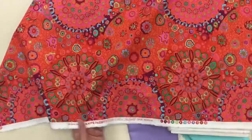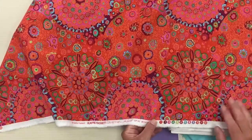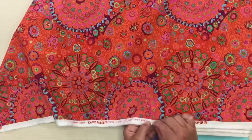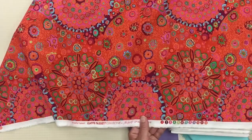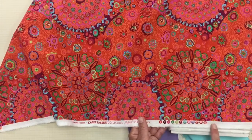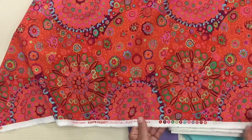Our first trivia question for tonight — and you have until Friday evening to answer this, with a prize from our goodie bag: what do we call these dots on the selvedge? Good luck!